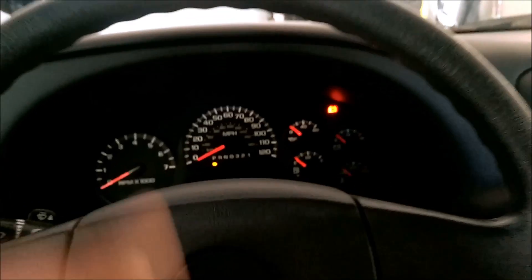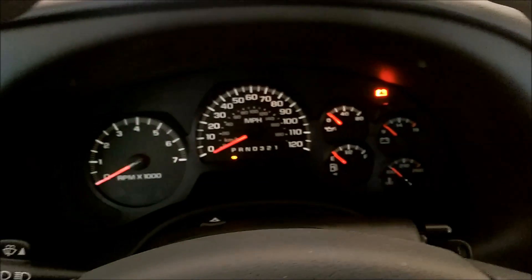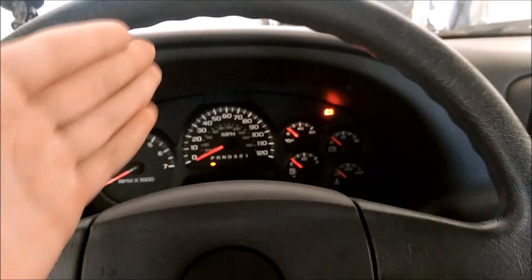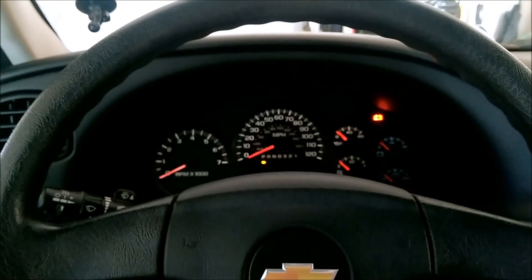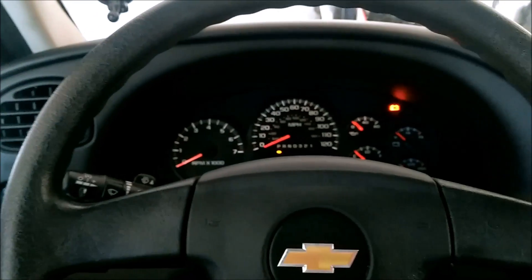Hey guys, I'm going to be doing an LED conversion in my dash today. As you can see, this back bulb is dead. This is a 2009 Chevy Trailblazer, so pretty much all the Trailblazers are going to be the same. Any GM cluster that looks like this is going to be close to it.